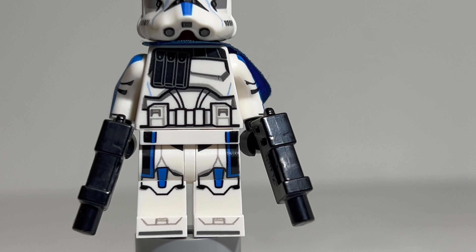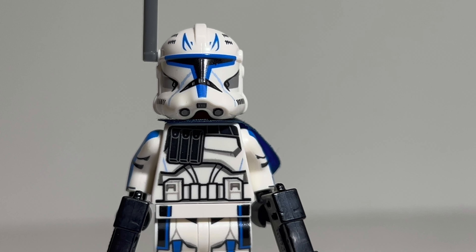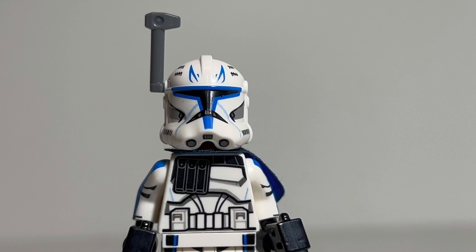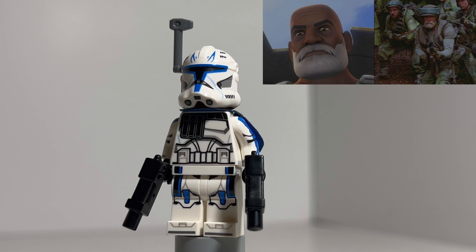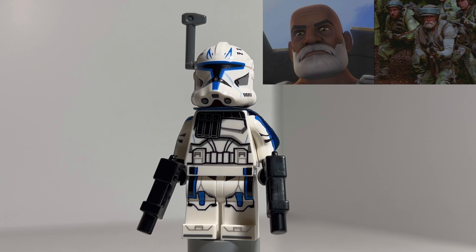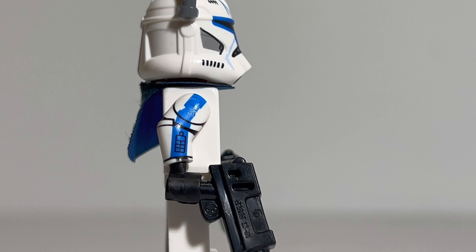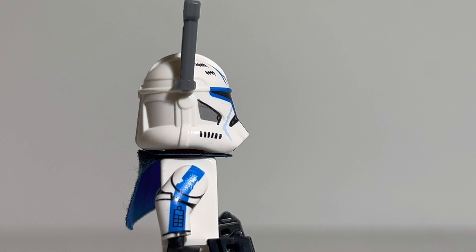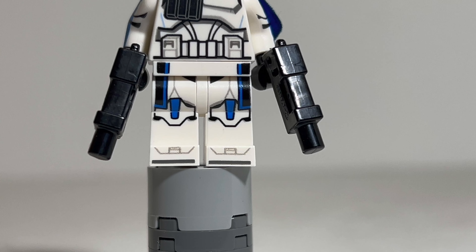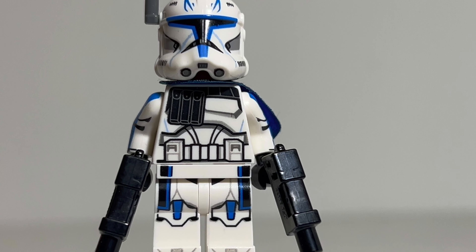Here we have Captain Rex, one of the greatest clones that ever lived. He fought alongside Ahsoka Tano, Anakin Skywalker, Obi-Wan Kenobi, groups such as the Bad Batch, the Ghost Crew, and the Rebel Alliance — actually fighting all the way up to Endor. As a figure, Rex has received several updated printed parts all the way around, which looks amazing. The arm printing is fantastic, and the slash marks actually represent missions accomplished, not kills as some people expect.